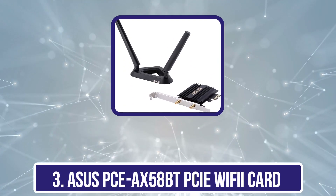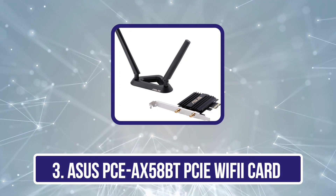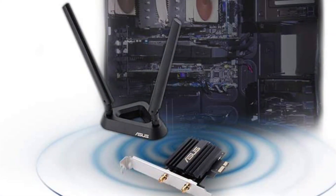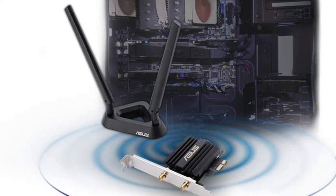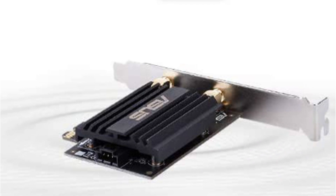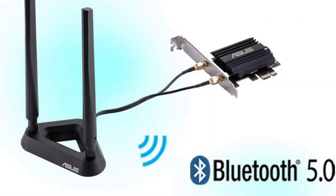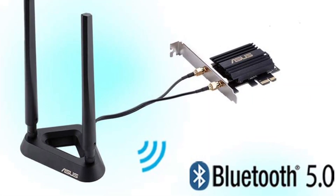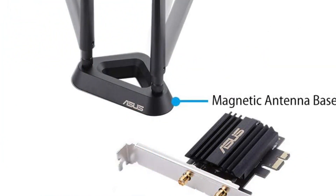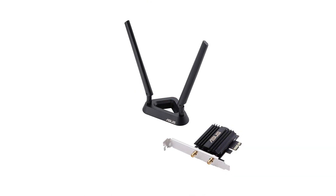Our third product is the Asus PCIe AXE58BT PCIe Wi-Fi card. This network card leverages the power of Wi-Fi 6 extremely well, providing a wireless experience that is incredibly fast and free of bottlenecks. According to a host of user reviews, this card can produce 2.7x faster speeds than previous generations of Wi-Fi network cards. Its Bluetooth 5.0 makes it ideal for extremely fast transfer speeds and connectivity to multiple Bluetooth devices such as keyboards, speakers, and headsets. We appreciated the included antenna extension base, which gives you placement flexibility to enhance coverage. It's hard to beat a card with this feature set from an established brand.